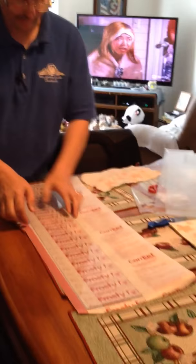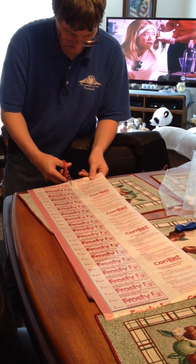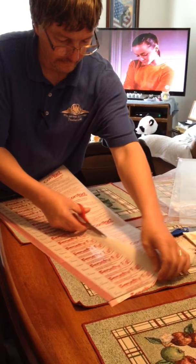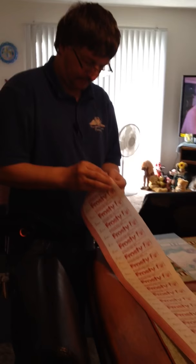Laying it down, of course, getting the proper measurements. Creating the contact paper accordingly — you can fit three plexiglass pieces to one width.